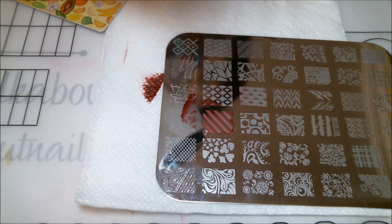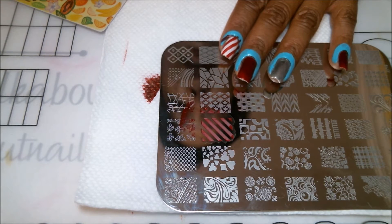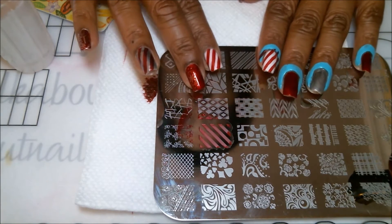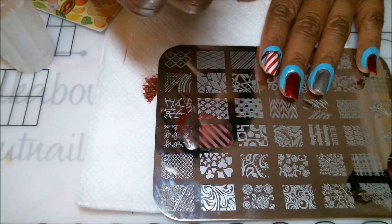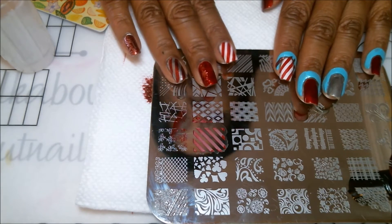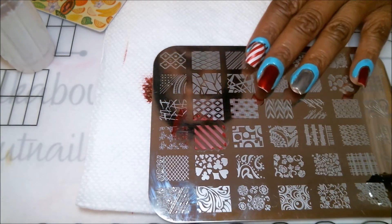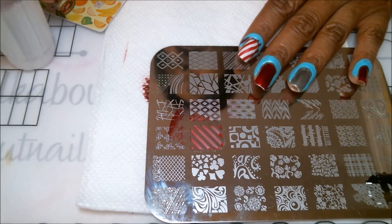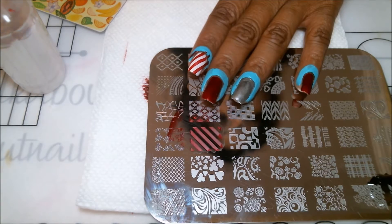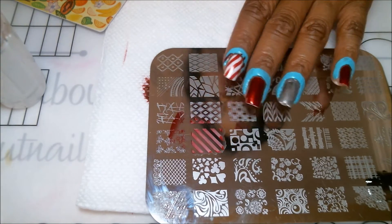One thing I forgot to mention: after applying my base color I went in and applied a layer of top coat. The reason is that the red pigments in these Clean Color polishes are so highly pigmented that when I stamped silver on the red nails, the red bled right through and turned the silver into a light pink. I had to redo it. So if you're using Clean Color products, apply a clear top coat over your base before you start stamping.